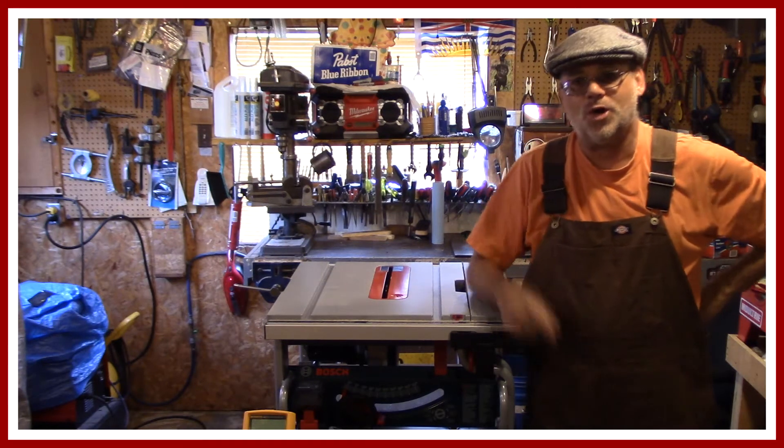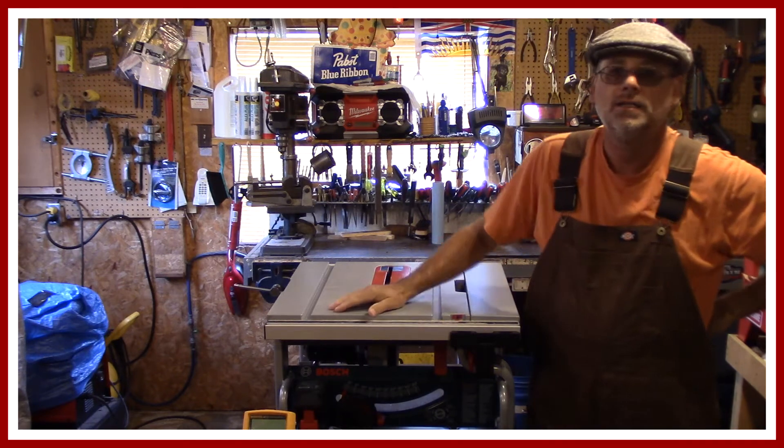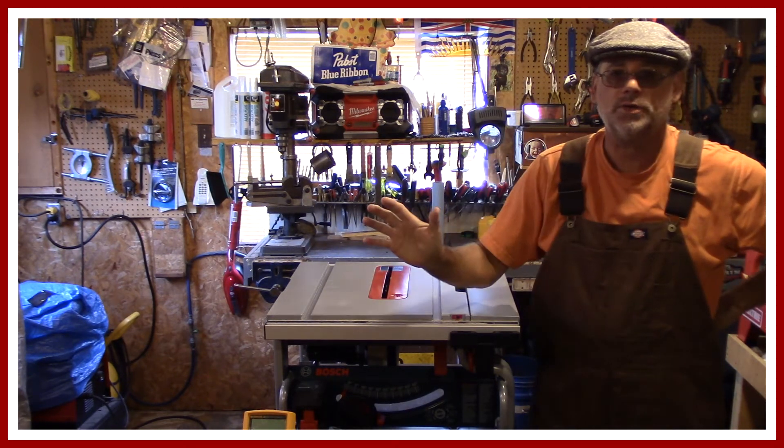Welcome back to the Steve Robb show. Today is part two — voltage drop testing on the Bosch table saw, and I don't know what to expect.